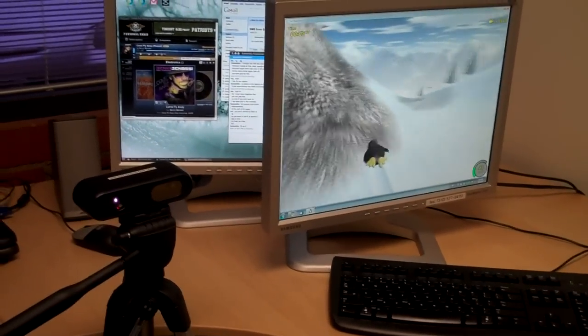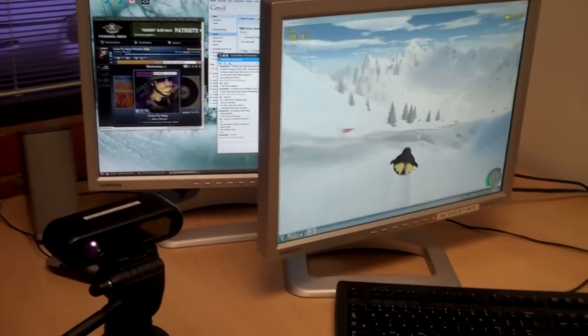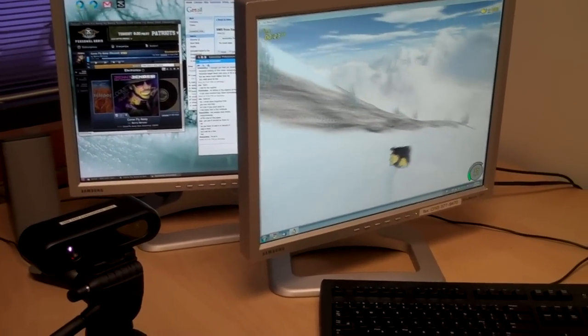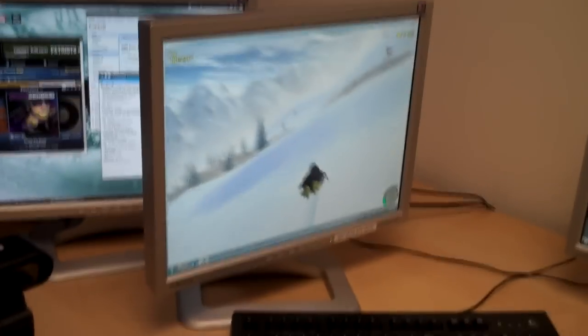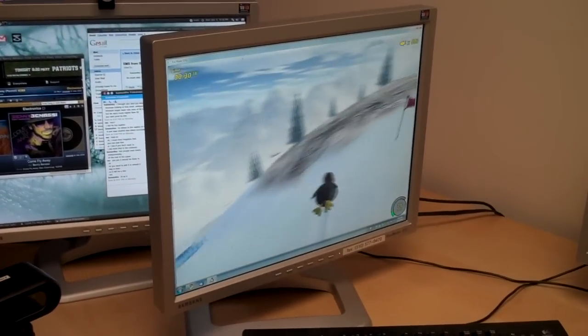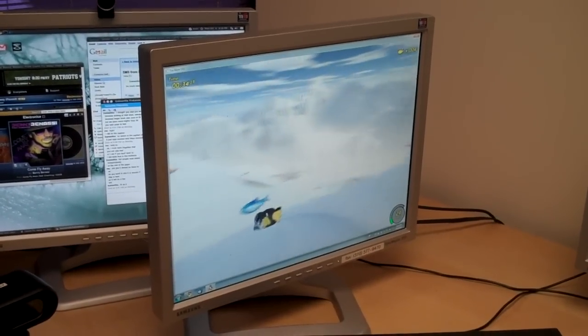Oh, dude. Oh, this is great. What a difference. We were screwing around with a sunspot on this and it was never as responsive as this.